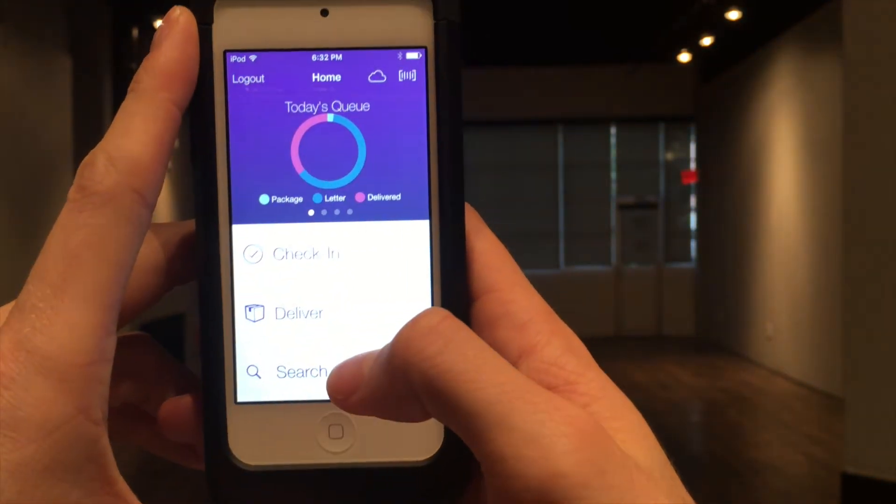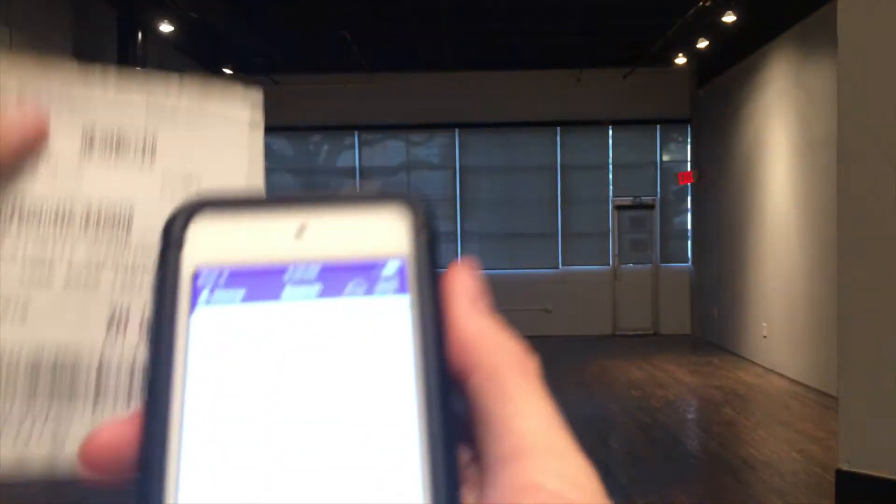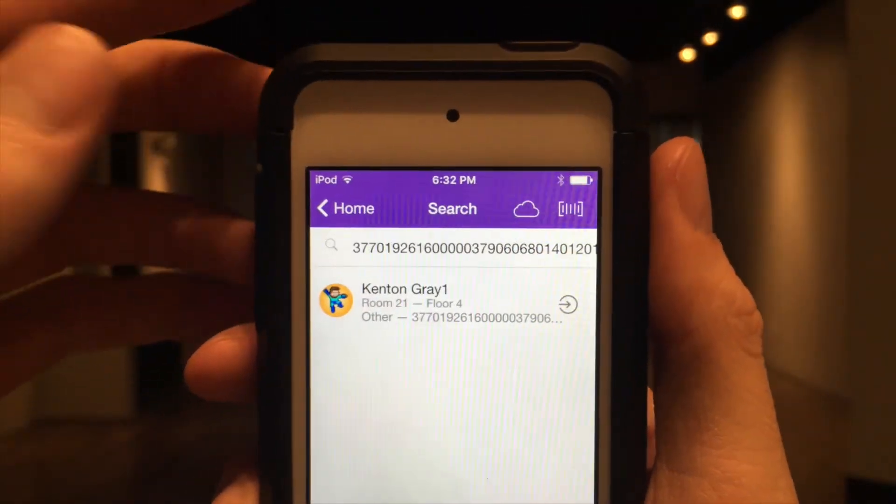If you press the search button on the home screen, you're able to filter packages by tracking number with the scan sled. Simply scanning the tracking number populates the search field with it.